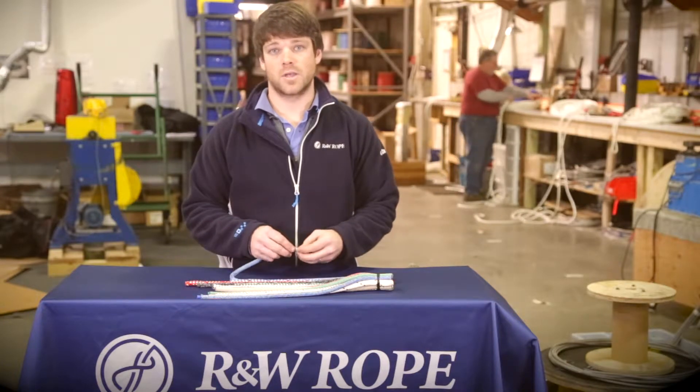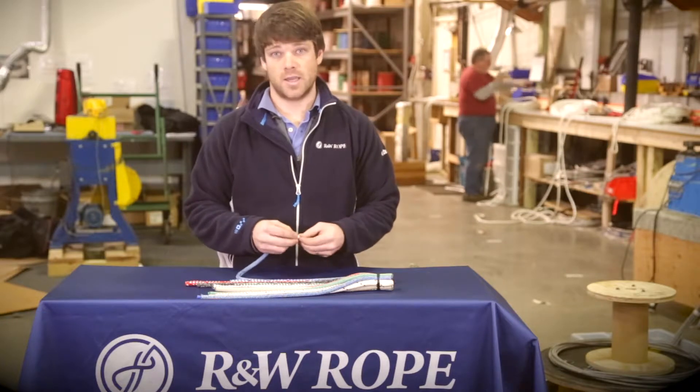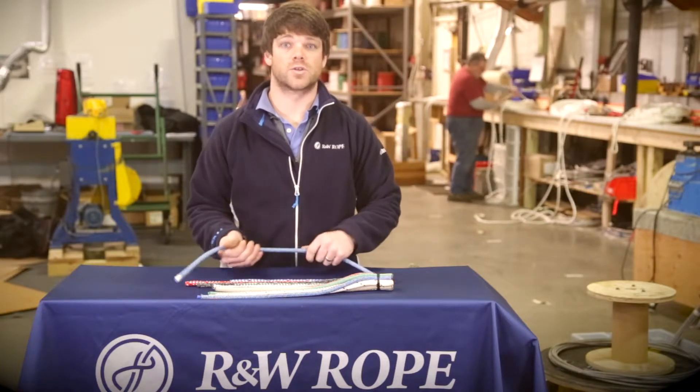It's a quarter-core splice, a class 2 double braid. Its splice is okay — the coating can make it a little difficult sometimes — but it's a great versatile line.